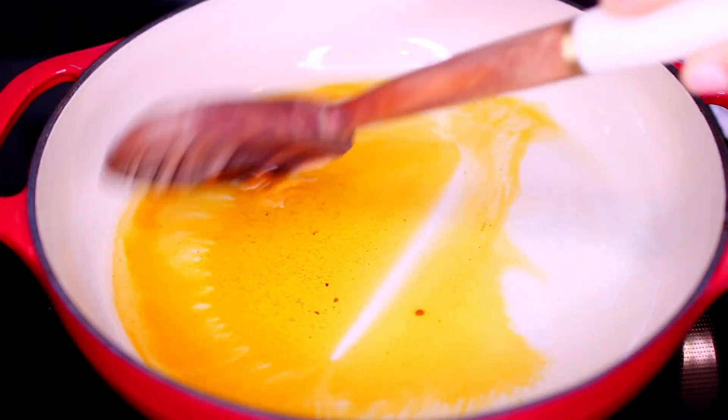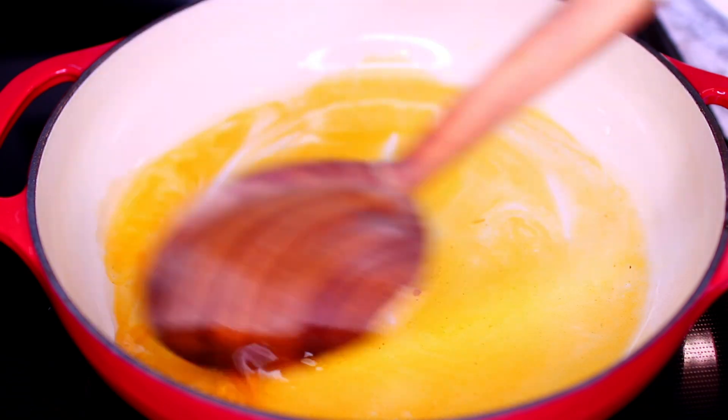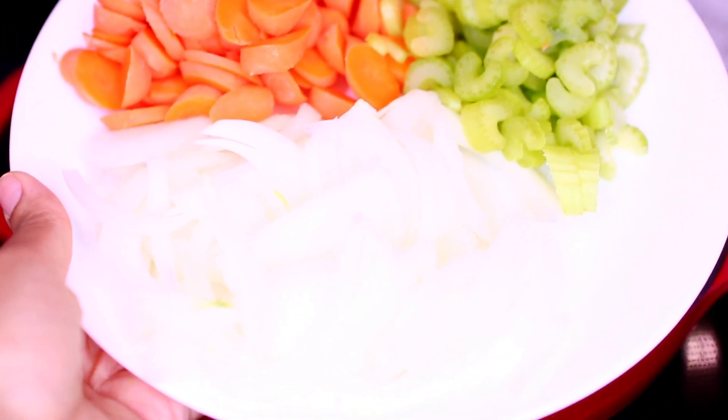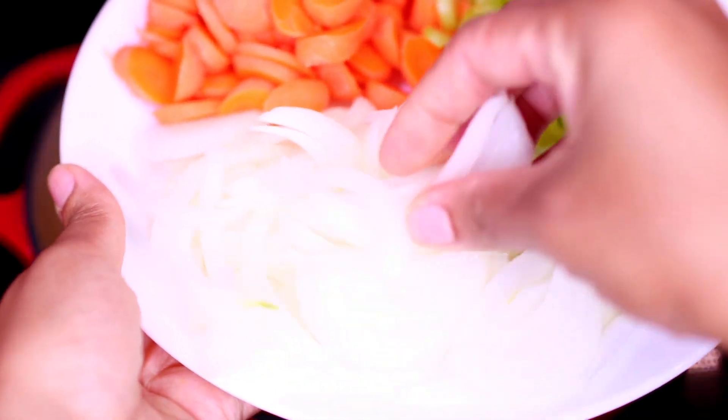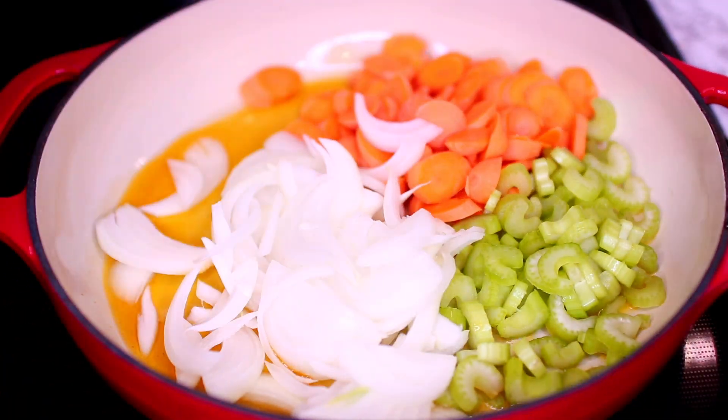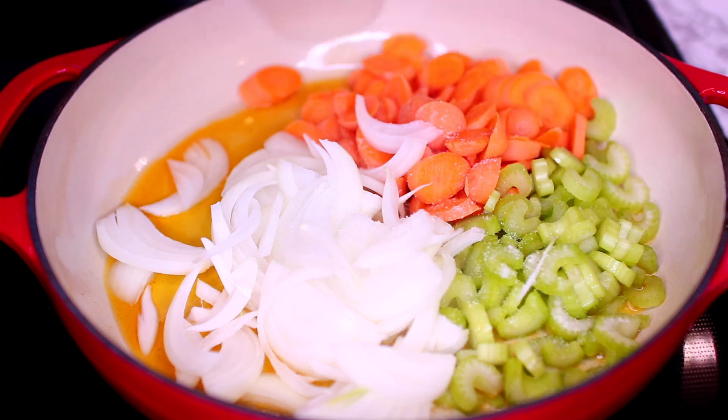I'm mixing together both oils, and as soon as the oil is heated I'm going to cook some vegetables. I've already sliced one medium-sized onion, two stalks of celery, and one cup of carrot. I'm tossing those into the hot oil, then I'm going to season the veggies with salt and pepper to taste.